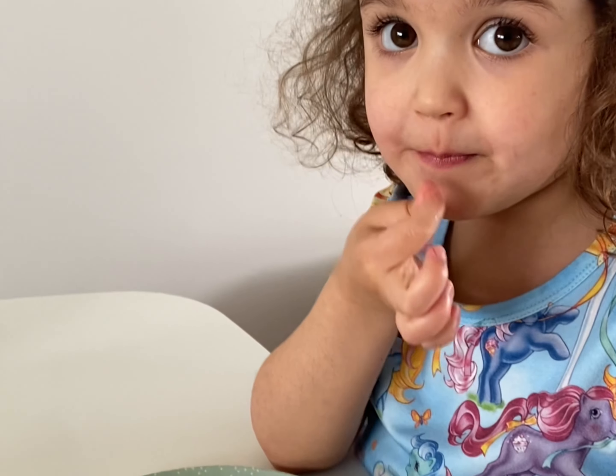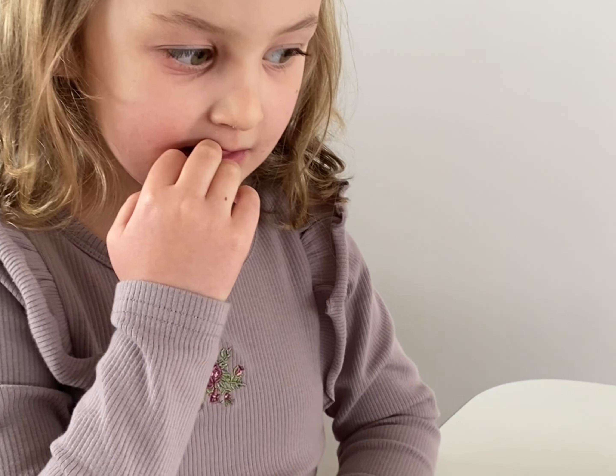Hi girls, can you say hi? Hi, say hi Stella! So today we are having — every day we have a smoothie bear. What does it have in it, do you girls remember? Mango! Sometimes we have mango and bananas, peanut butter — yeah — we have nut milk, dates, yep, and chocolate powder. That's right!